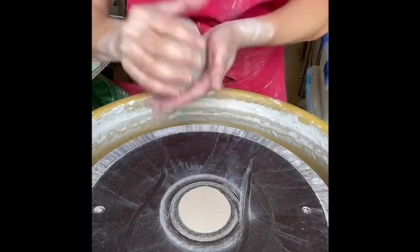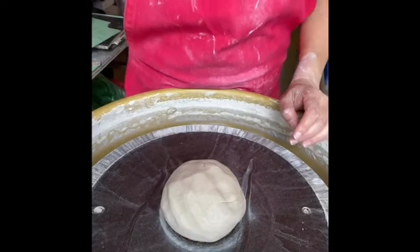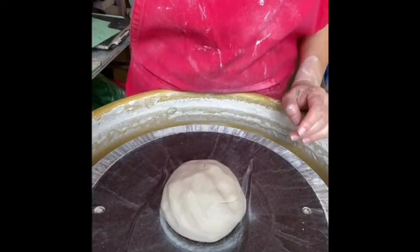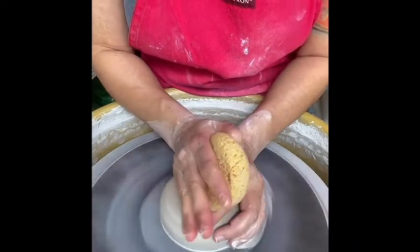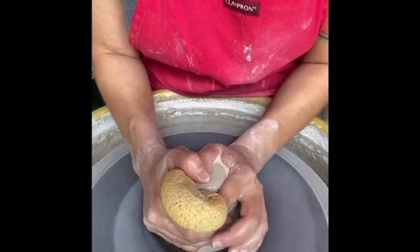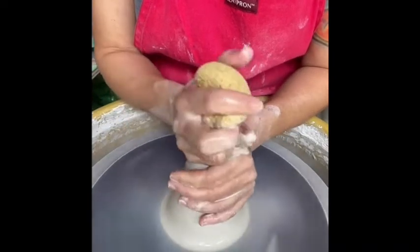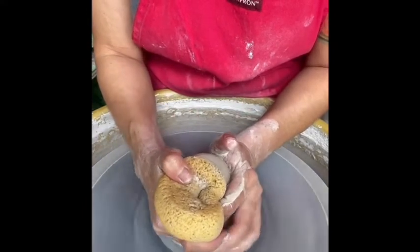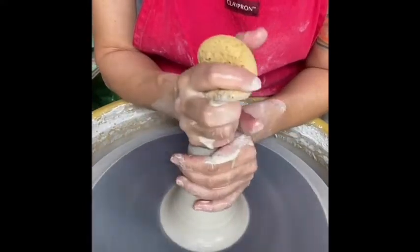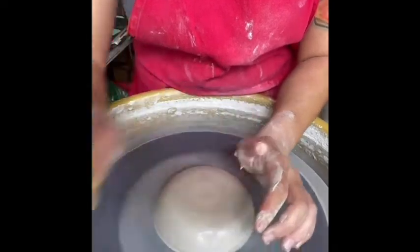Alright everybody, let's get started throwing one of these oil bottles. I want to mention real quick that I throw standing up. As you can see, the splash pan is around my waist height. I put my wheel on top of three cinder blocks, one for each leg of the wheel, and it really helps save my lower back if I'm going to be throwing all day. It takes some practice getting used to throwing on the wheel, but it's well worth trying out.